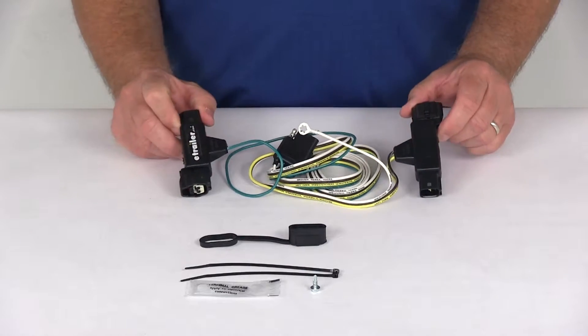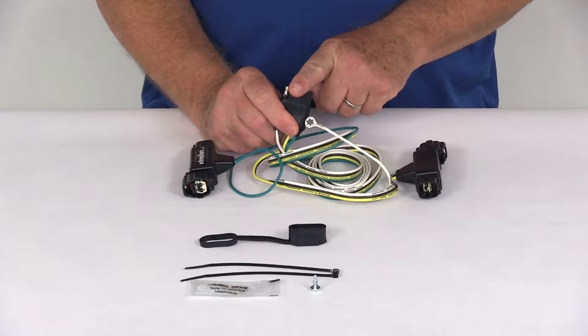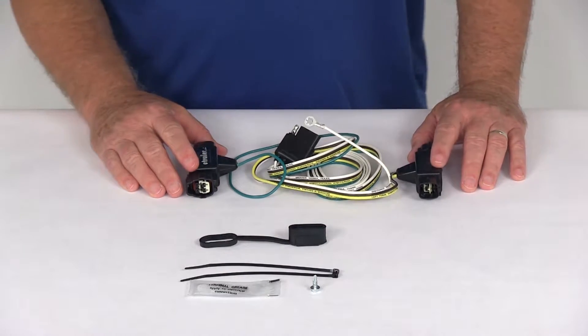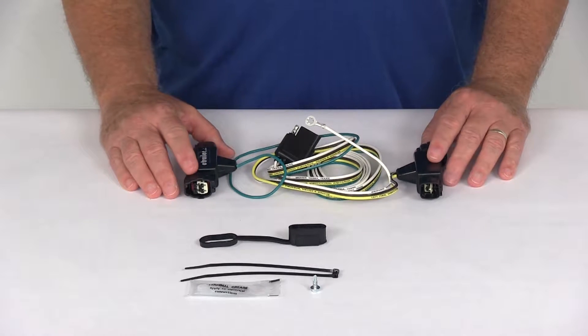Today we're going to take a look at the Hopkins plug-in simple vehicle wiring harness with the four-way flat trailer connector. This is a custom fit part, designed to fit the 1995 to 2001 Dodge Ram 1500 trucks without the factory trailer connector.